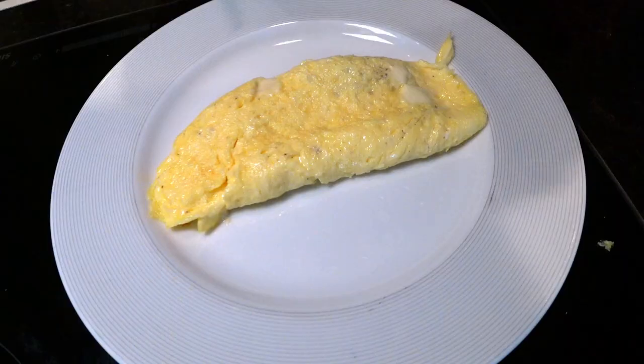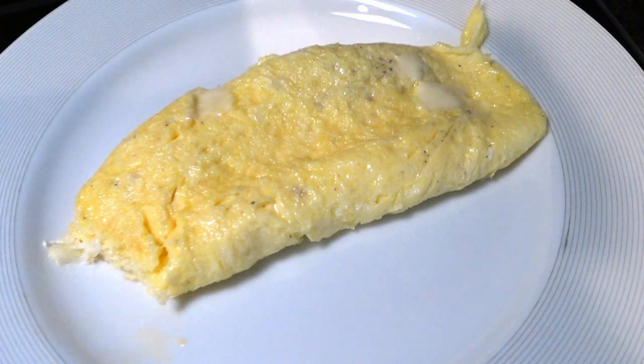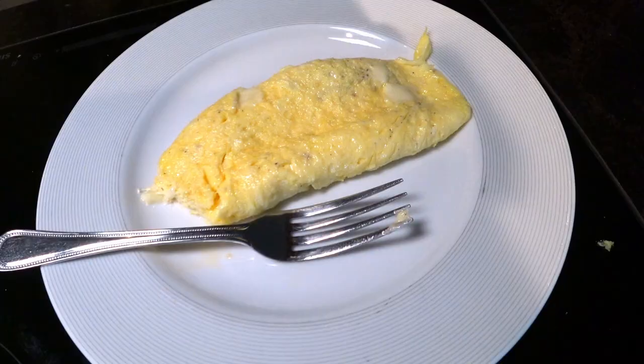But wait, this isn't your typical omelette tutorial. Prepare for a recipe that's as entertaining as it is delicious. Stay tuned till the end to discover a quirky twist on this breakfast classic.